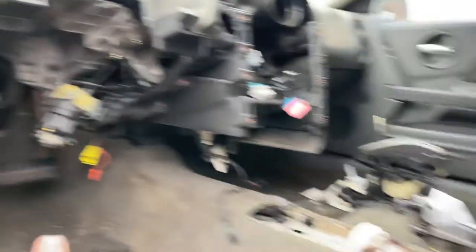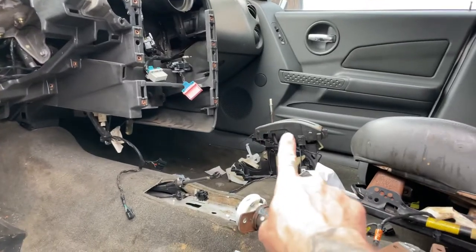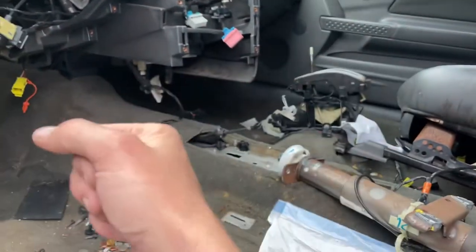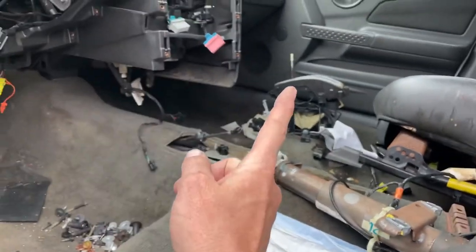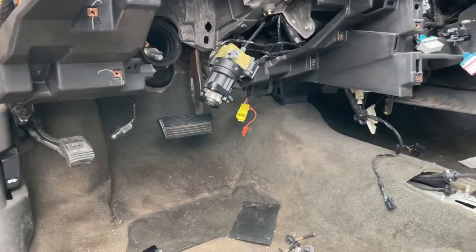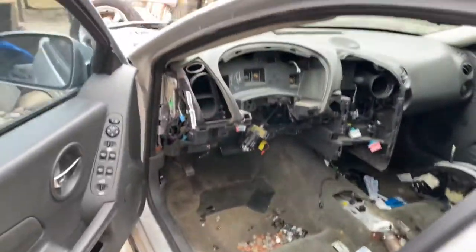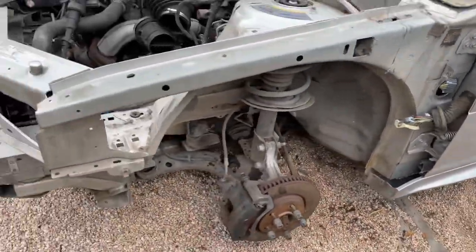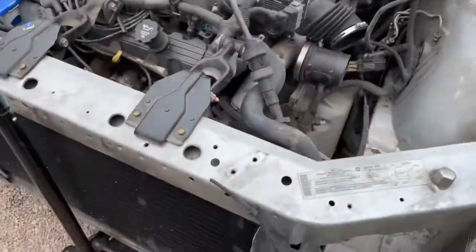I'm also considering putting that shifter into Jolene so then it's not all ratchet-shifty, and put the ratchet shifter on this guy. I don't know, that'll save me a few hundred bucks. Then I started cutting, put the wheels out of the way, got this all stripped down.